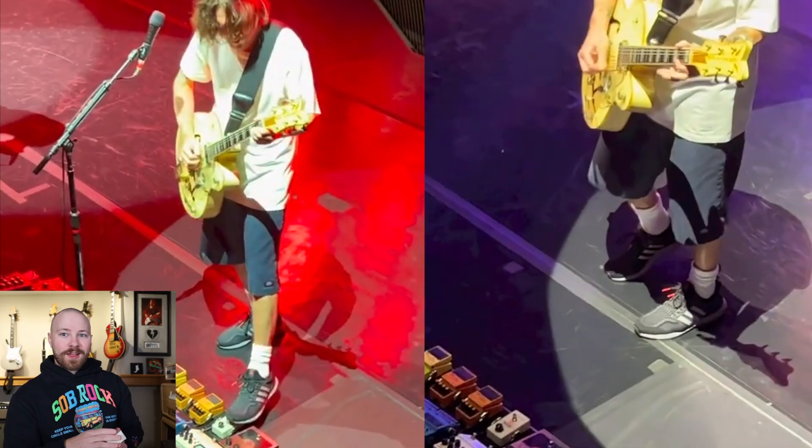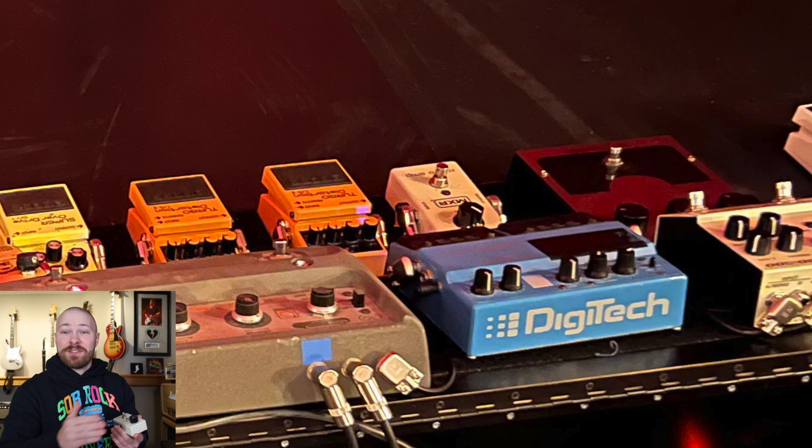The Microamp has been John Frusciante's clean boost for what feels like forever now. The way he sets it, he's not using a ton of gain or boost — he sets it at about 10:30 or 11 o'clock. You're seeing a shot of his pedalboard on screen now, and he's still getting quite a considerable volume jump. The amps are getting pushed a little bit, but he's not absolutely slamming them — he's retaining most of the characteristics of his clean sound, just making everything a little bit louder.